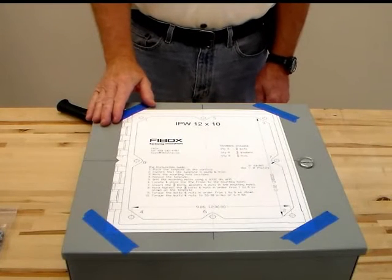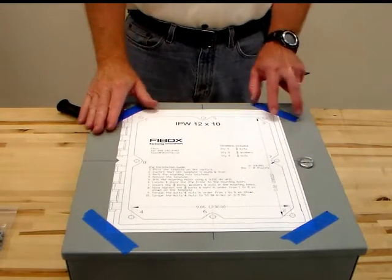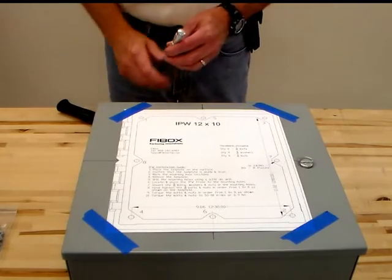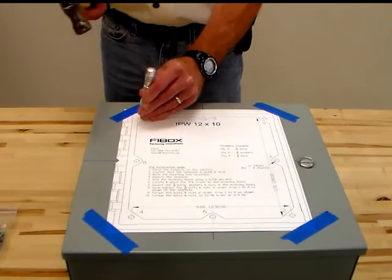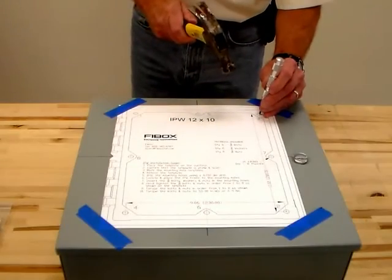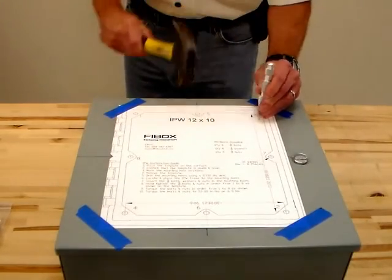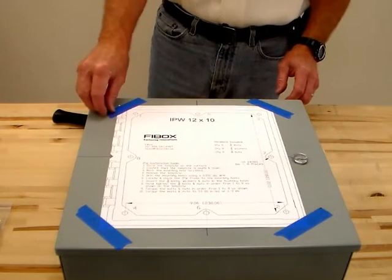Place the template on the existing enclosure. Confirm that the template is plumb and level. Mark all your mounting holes. Remove the template.